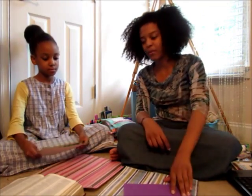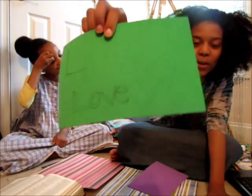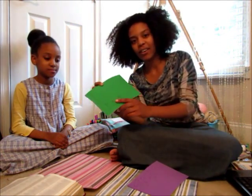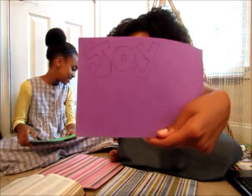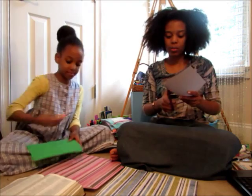So Nyla, you can show them what you wrote. She wrote the word love — we're using foam paper — and we're just going to cut it out and put it on the title page. And I did joy. There you go. And so now we're just going to cut it out. With this, we're just going to use our regular scissors.